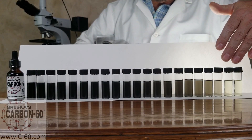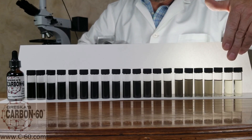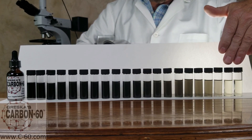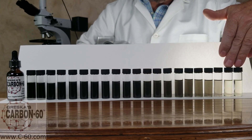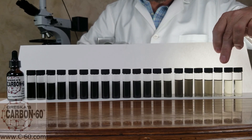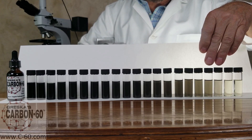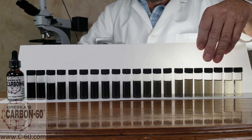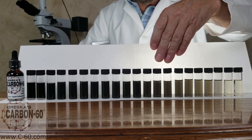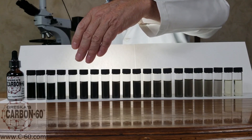Here we have vials of organic sunflower oil. We've added Carbon 60 to them in different incremental amounts as we go up the scale. In these first two vials, the Carbon 60 is dissolved — it goes into solution, therefore it's clear. As we reach the saturation point, the Carbon 60 goes into what we call a colloidal suspension, and as we add more Carbon 60 into the sunflower oil, we reach the concentration point of our product.